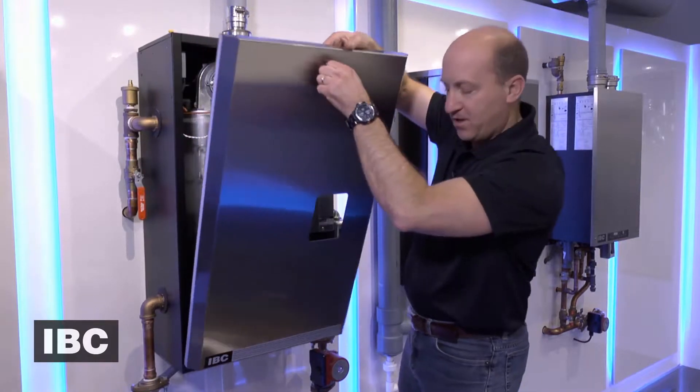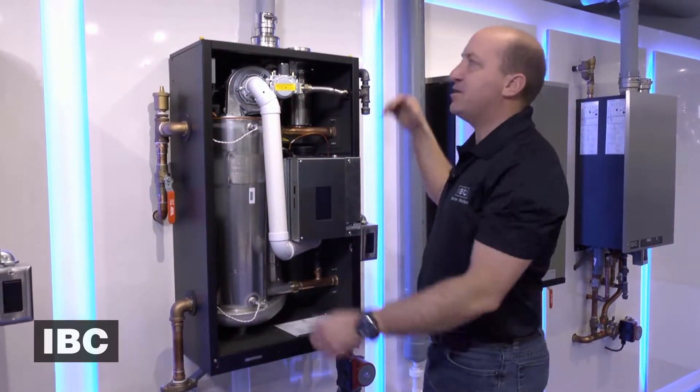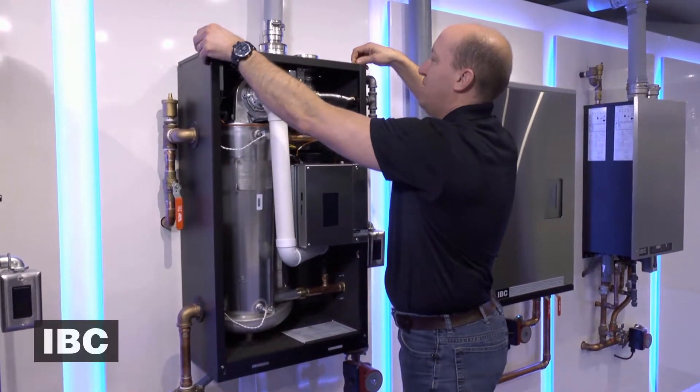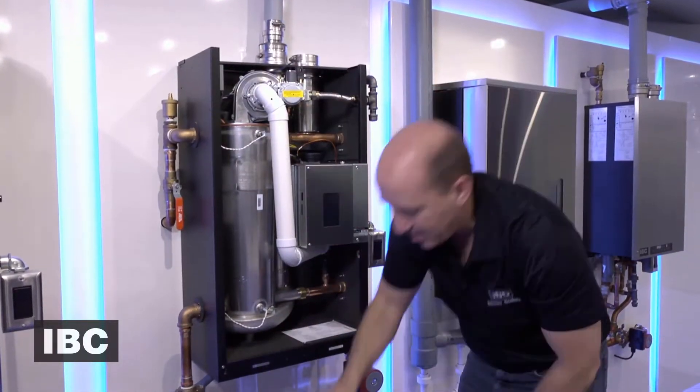I'm then going to remove the front cover. The top of the boiler has an access panel that is removed with three thumb screws and that is set aside.